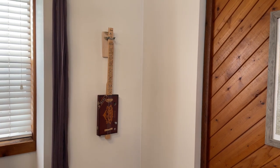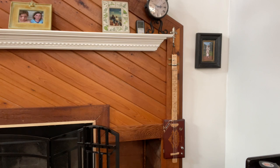Alright guys, let's show off our CigarBots guitars. We've got to mount those things to the wall so everybody can see how cool they are. I'll show you two different methods.